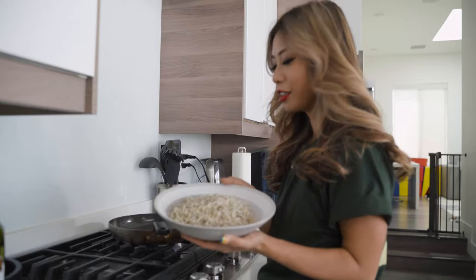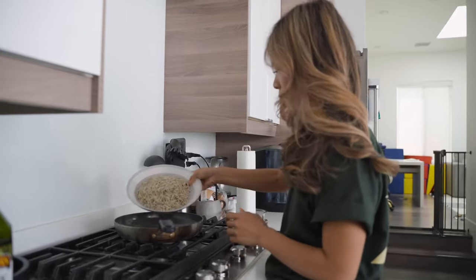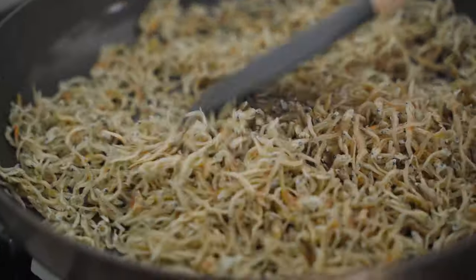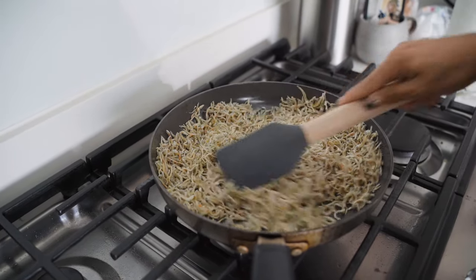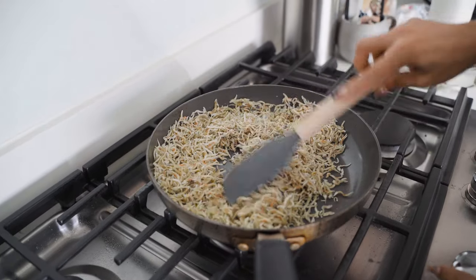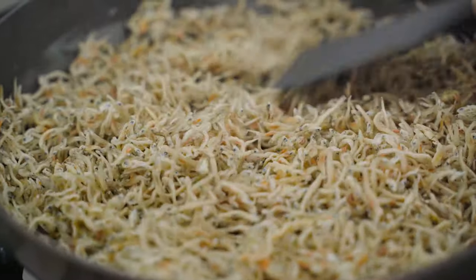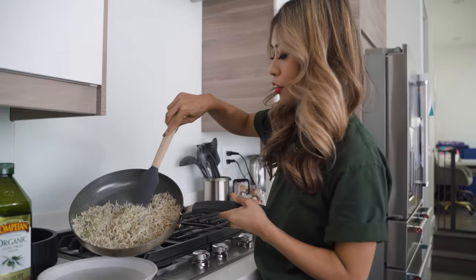We have our dried anchovies here on a clean pan. I'm going to sauté this for a few minutes. Sautéing it first takes away some of the fishy smell from the dried anchovies and warms it up a bit. Medium heat — sautéing for three to five minutes. Now we're going to add our sautéed anchovies back to the bowl.